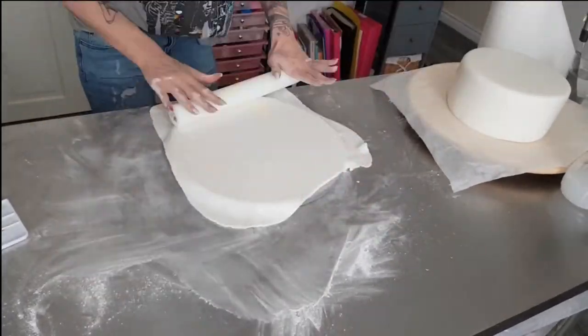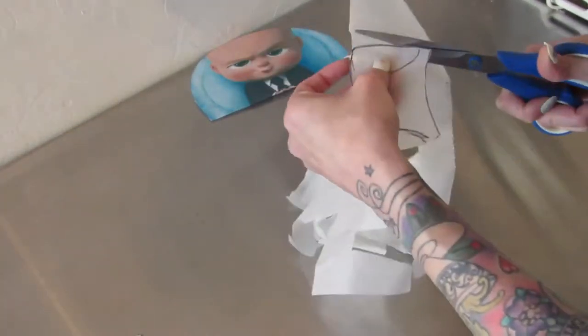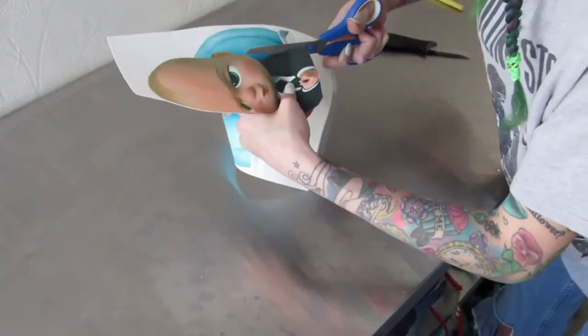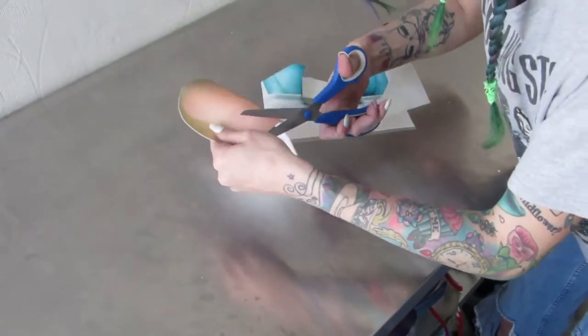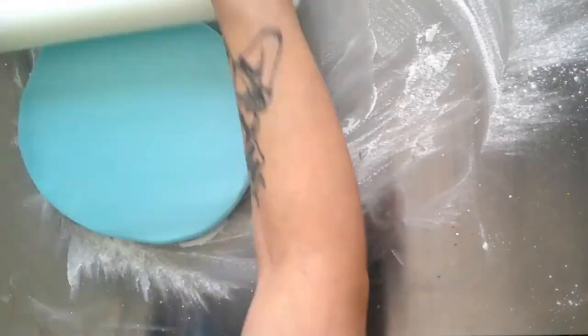Now I'm rolling out the fondant for the cake board to cover it. I printed off two pictures — one on plain paper and one on edible paper. The plain paper is just going to be a reference picture to cut out all the shapes, but the edible one is going to be the head that I'll cut out and stick on. I make sure I keep the edible icing inside a plastic bag so that the air doesn't dry it out, so that it's easy to work with.